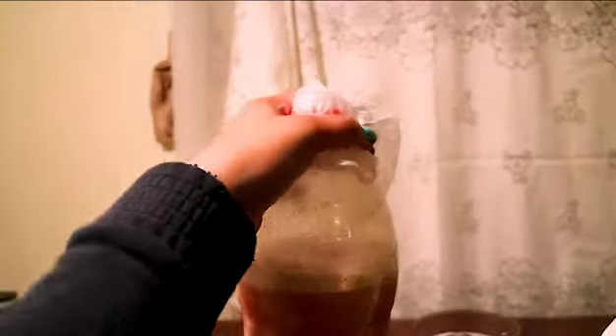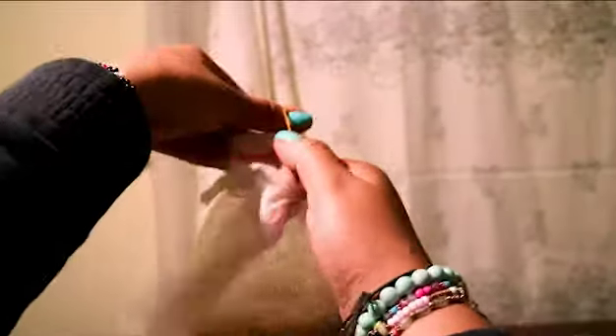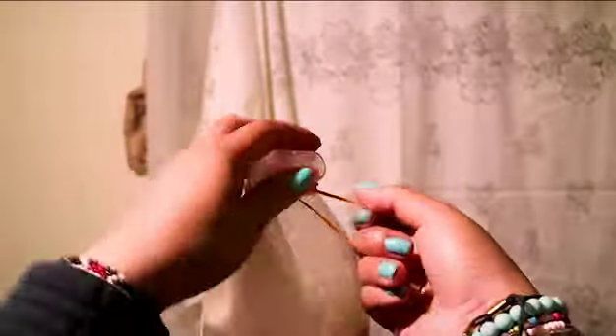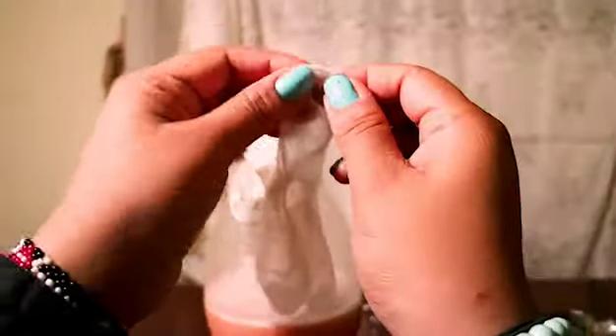Cover the top of the bottle with a glove or a condom. Use the rubber bands to hold them tightly in place — make sure the air cannot escape. Pin a tiny hole at the top with something small like a needle. This is so the bottle wouldn't explode during fermentation.